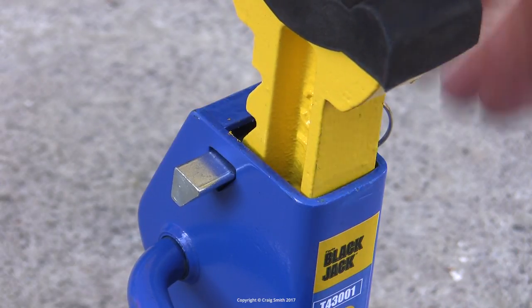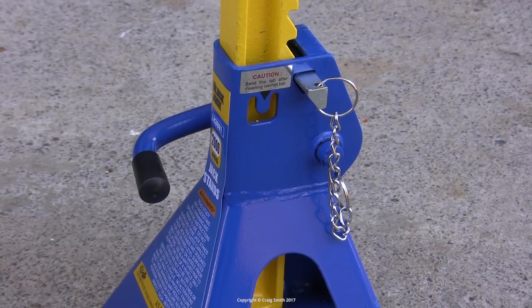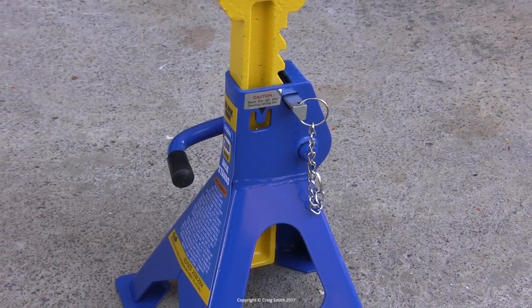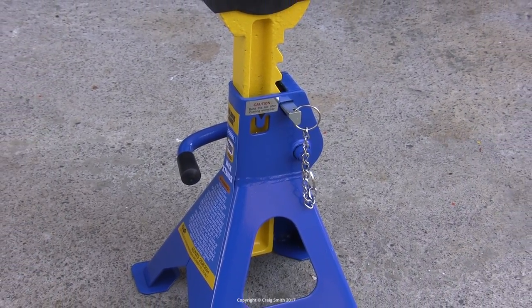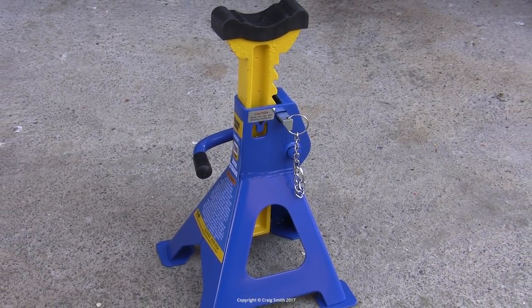I don't necessarily care about this brand, but generically speaking, I think the thing to look for is locking jack stands or axle stands. I'll put some Amazon links below. I hope somebody found this helpful. Have fun.